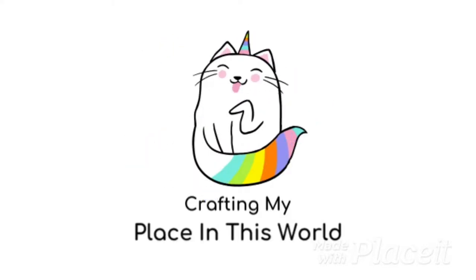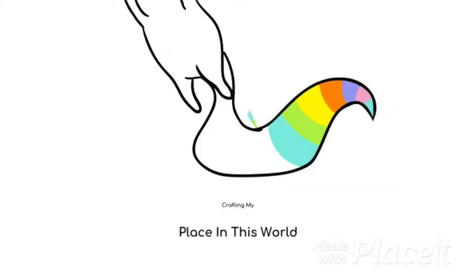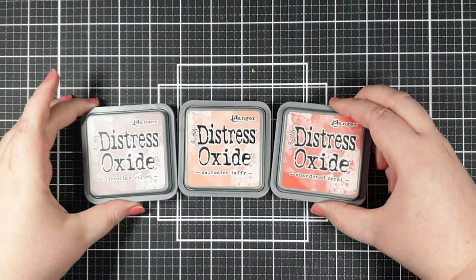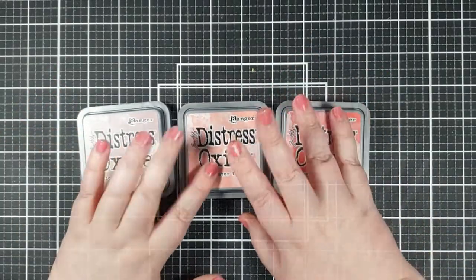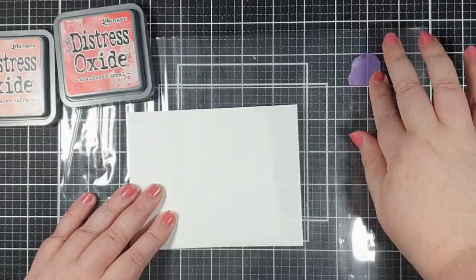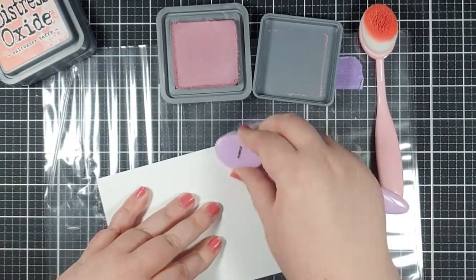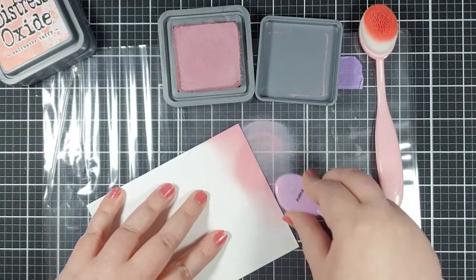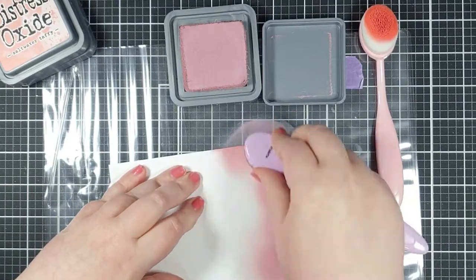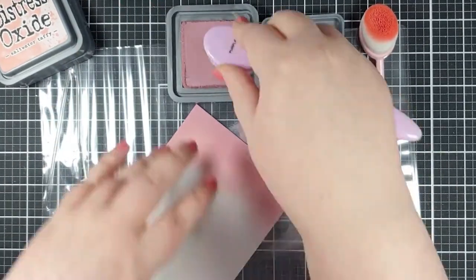Hey crafty people, it's Tasha. Welcome back to my channel. Today I'm going to be covering a couple of different techniques. We're going to start with making three different backgrounds with distress oxides using the brand new saltwater taffy color, and then we're also going to cover creating a full panel shaker from stuff that you definitely have around your craft room.